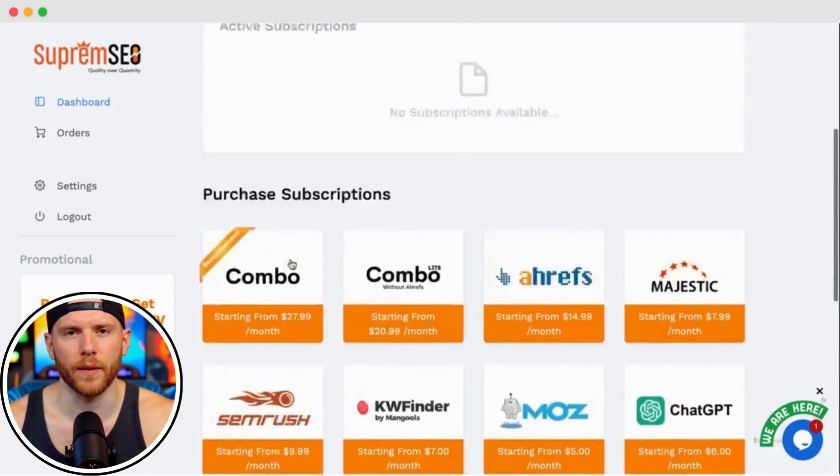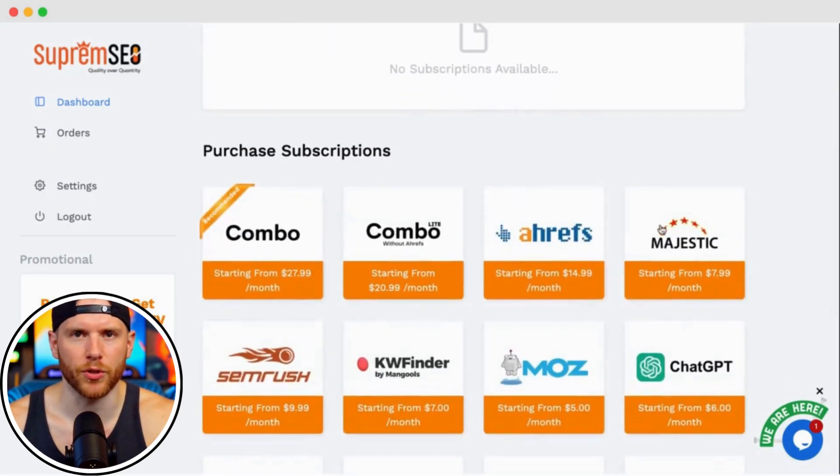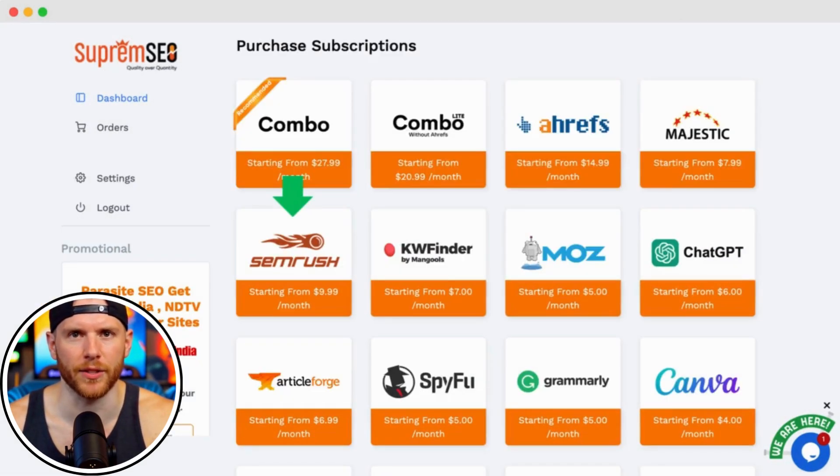Today I'll be purchasing SEMrush, one of the top tools for keyword research, domain analysis, site audits, and more. Just click on SEMrush, then hit proceed to checkout.